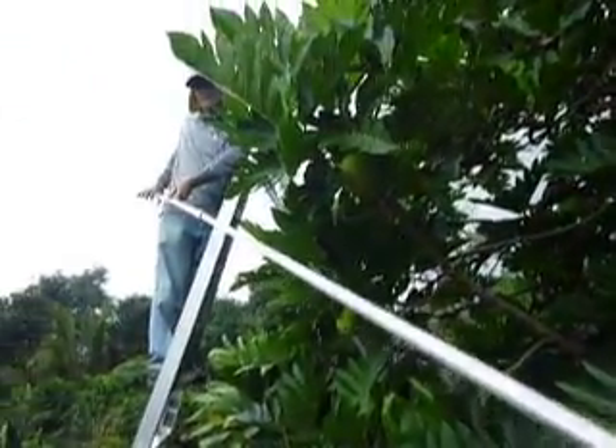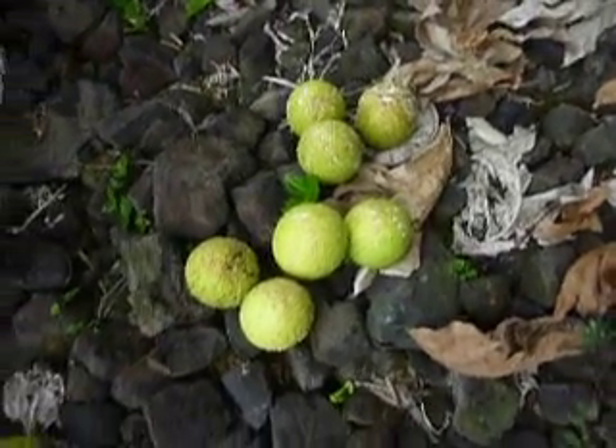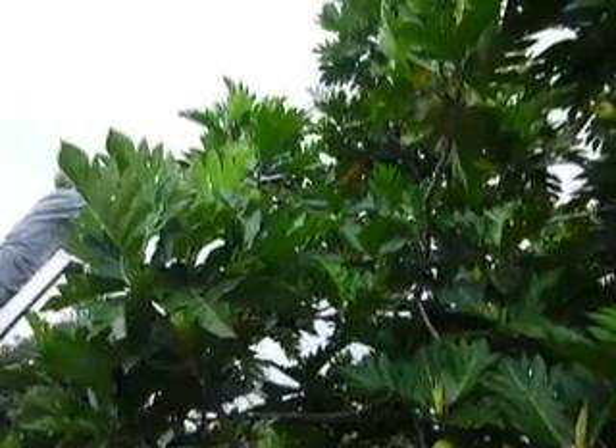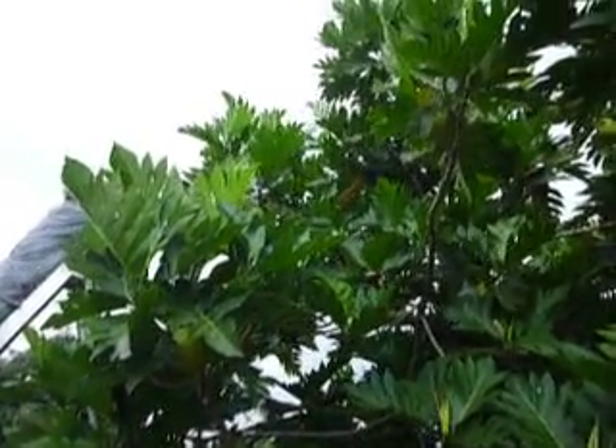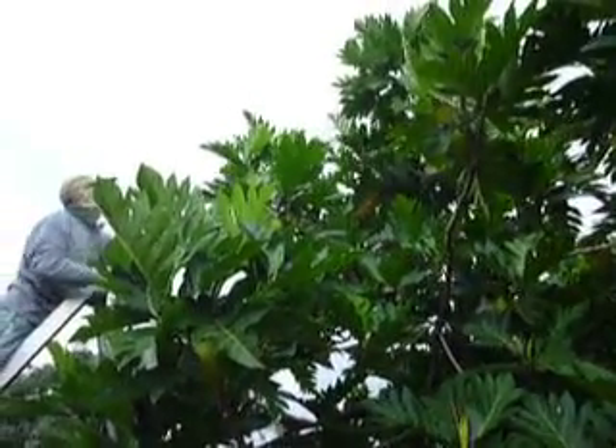This works great for breadfruit about the size that we have here. These are ma'afala — they're a little smaller, about two pounds of fruit. If you had a much heavier fruit it would be more difficult, and you might need something with more of a basket on it. But this works great for smaller fruits like this.